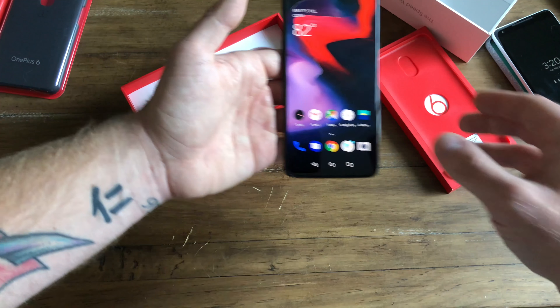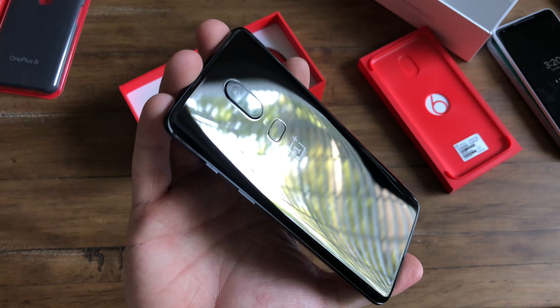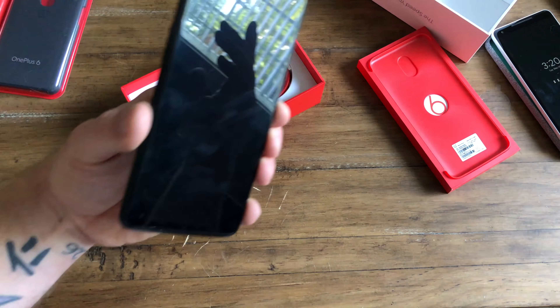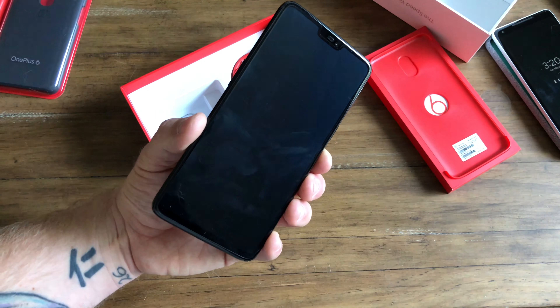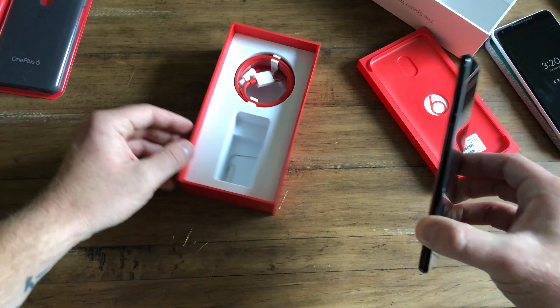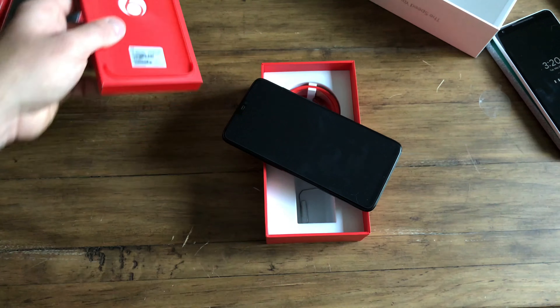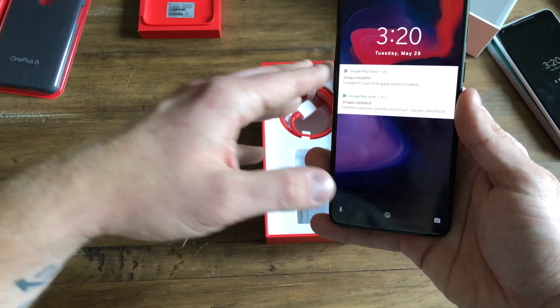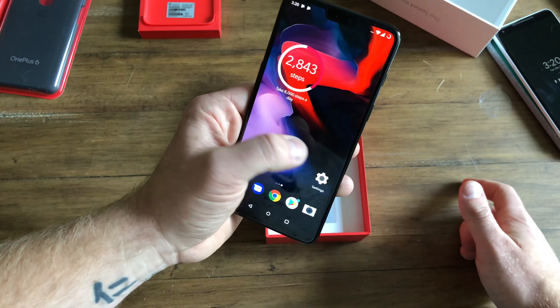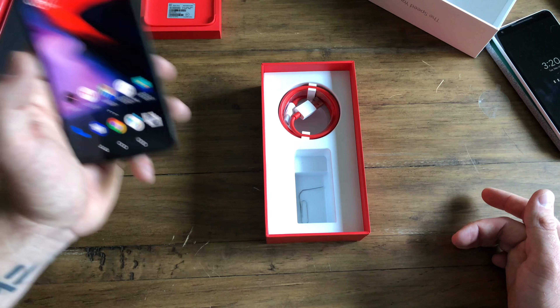What are you getting with the OnePlus in 2018? You're getting a 2018 phone — the latest Snapdragon, a glass-back premium-looking design, everything I consider the framework to be a flagship. You have a fingerprint scanner, full-screen display, good cameras, dash charging which is arguably one of the fastest charging technologies out there, a great developer community, and an almost stock version of Android. You have freedom to customize and make this device what you want, and you're saving a good amount of money in the process. This thing will crush benchmarks and make any phone seem slow.